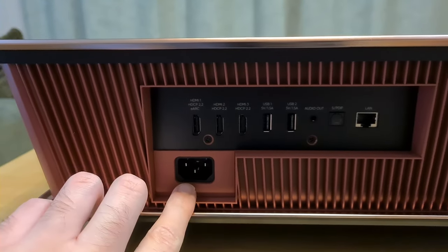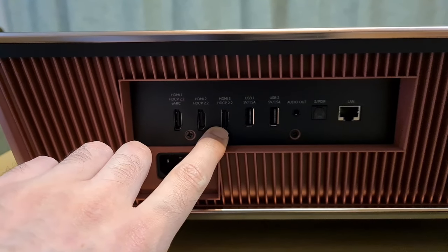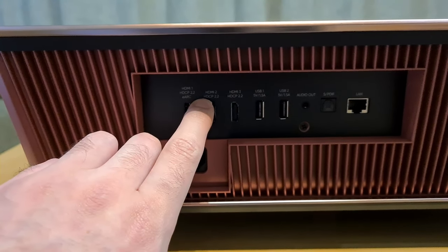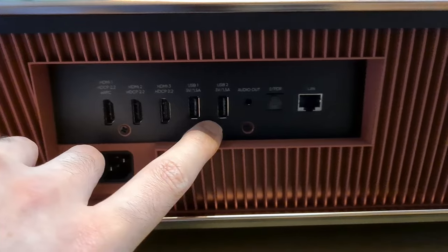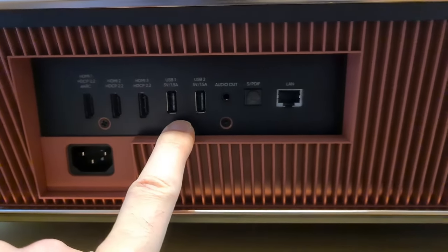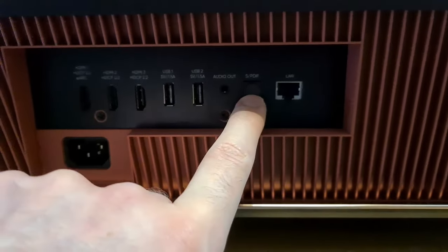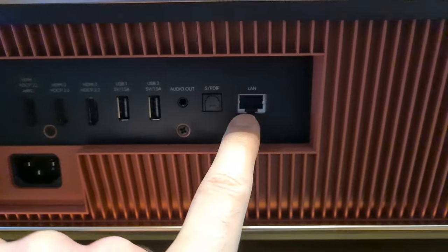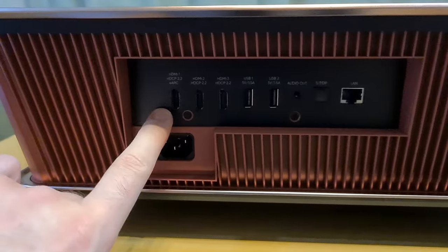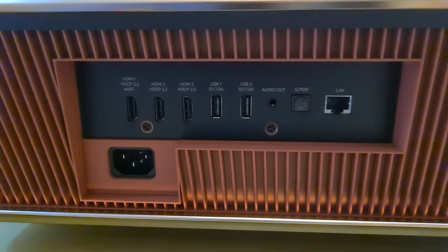Connectivity-wise on the back, we have the power input, multiple HDMI input ports — three in total. The first one supports eARC and they all support HDCP 2.2. Here you have two USB ports so you can plug in flash drives or USB hard drives to access media. There's a standard 3.5mm audio out, optical out, and an ethernet port so you can connect to the internet if you don't want to use Wi-Fi.